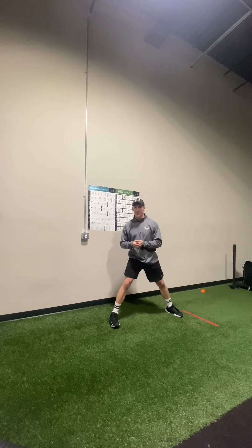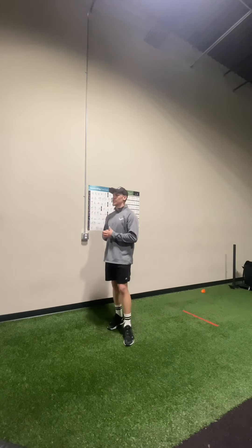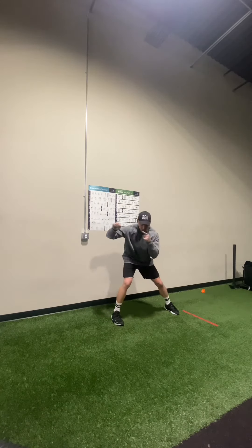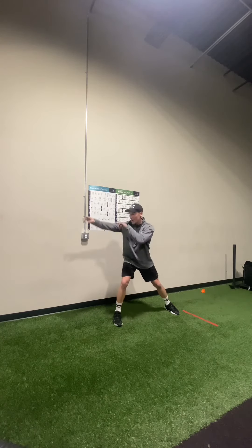When it comes to acceleration, we want to think about creating force, or projecting force, in the direction that we want to go efficiently and as fast as possible. So if I'm in this lateral stance and I want to go that way, I need to start creating force and momentum down and back to turn and run there.